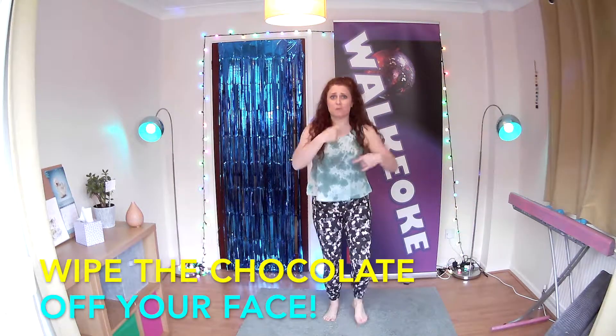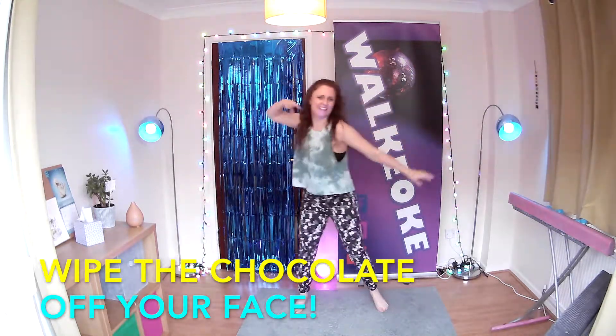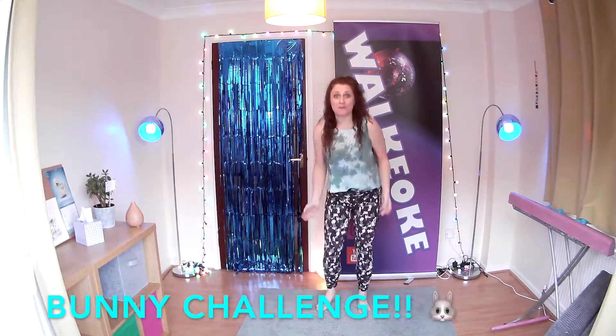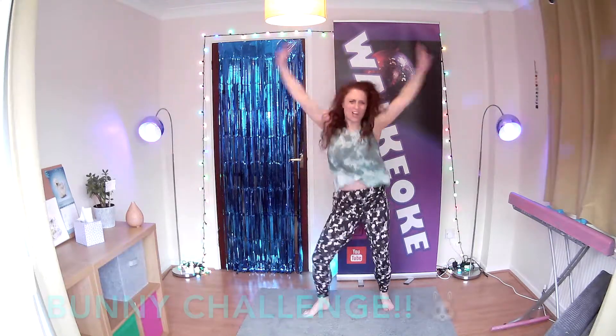We've got some more chocolate. Wipe it, just click it. Here we go. Let's keep going. Rub it — ear. Rub it — tail. Rub it — tail. Woo! You can do it.